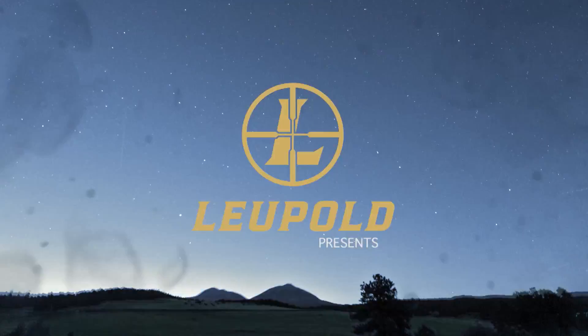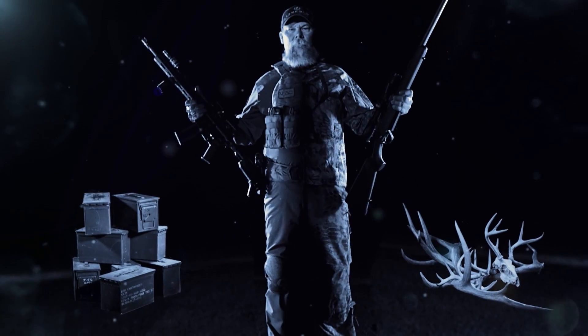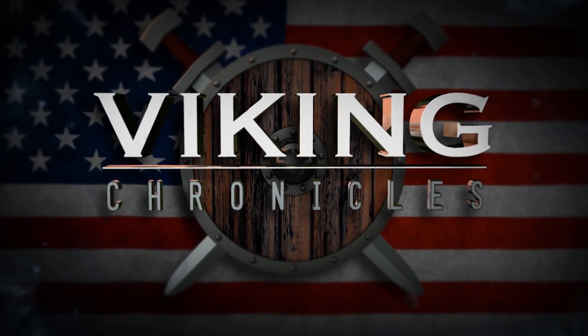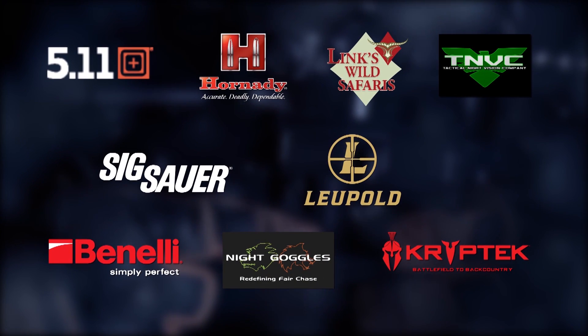Leupold proudly presents Viking Chronicles, brought to you by Leupold.